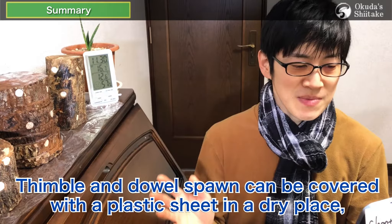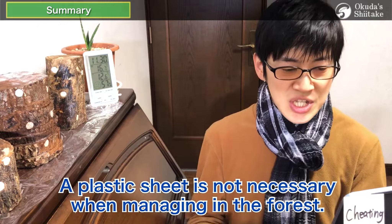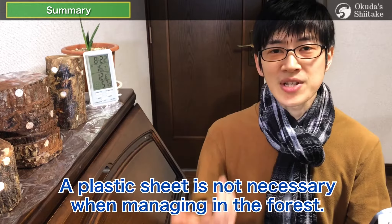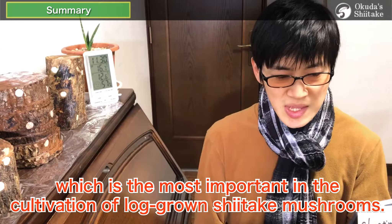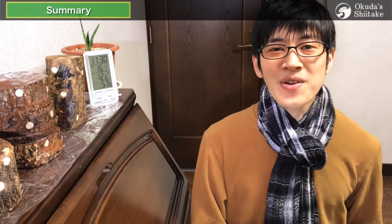If you have a real barn, you can manage them as it is. Thimble and dowel spawn can be covered with a plastic sheet in a dry place like sawdust spawn, but it seems that a plastic sheet is not necessary when managing in the forest. That is about the flow of first incubation, which is said to be the most important in the cultivation of log-grown shiitake mushrooms. We think the content of this time was relatively easy to understand because it was briefly mentioned in the inoculation work video series. If you are still not sure or have any ambiguities, please look back over and over again. We'll continue to provide videos that are useful for mushroom cultivation. Thank you for watching and for your precious time. See you next time.